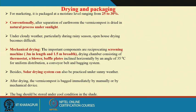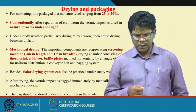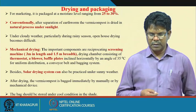Conventionally, after separation of earthworms, vermicompost is dried in a natural process under sunlight. Under cloudy weather, particularly during rainy seasons, open house drying becomes difficult, so mechanical drying is used instead.